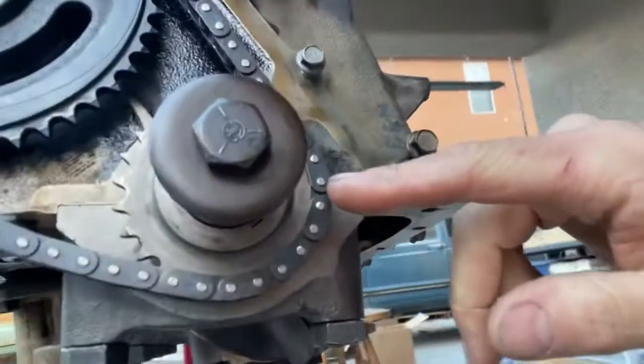When you do that, the crankshaft mark should be rotated to the three o'clock position — which is about right there. So we're at about the three o'clock position. The last thing they tell you to do is to count the pins in between the two marks.